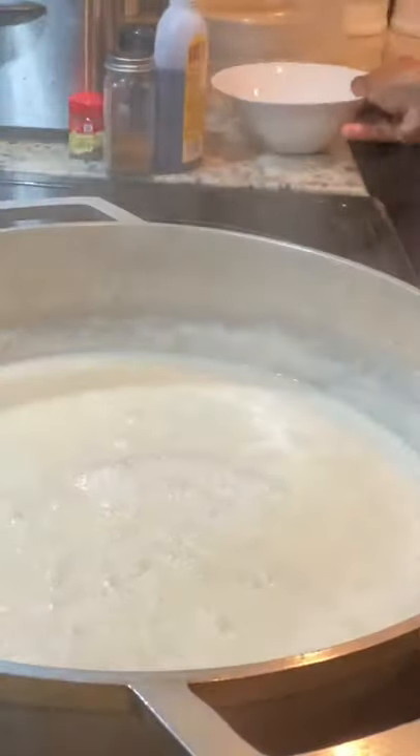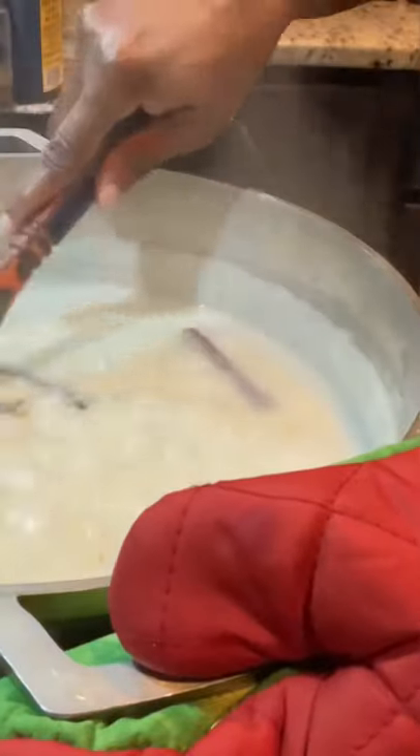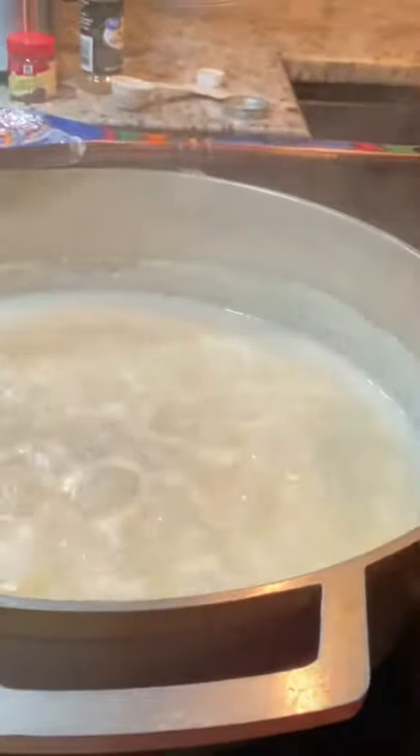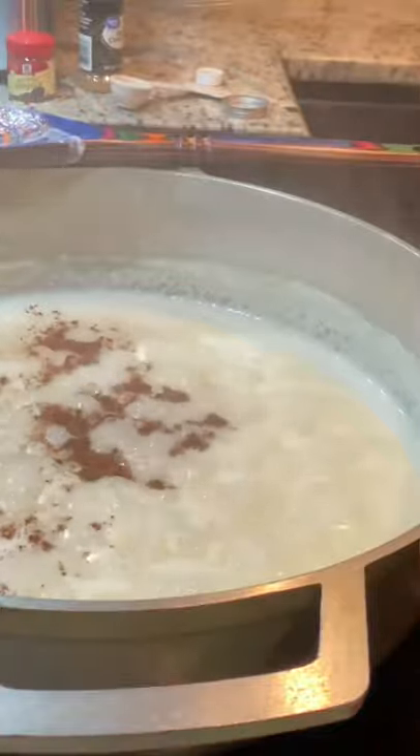I'm just going to stir this occasionally on medium heat and allow it to cook. At 45 minutes my water has reduced so I'm adding 2 more cups of water. In about 1 hour and 10 minutes my corn was almost ready, so I went in with my tablespoon of vanilla, my nutmeg, and a little bit more of the cinnamon powder.